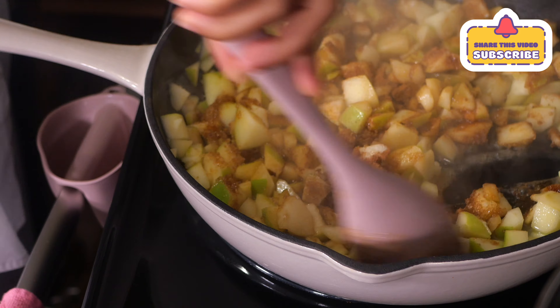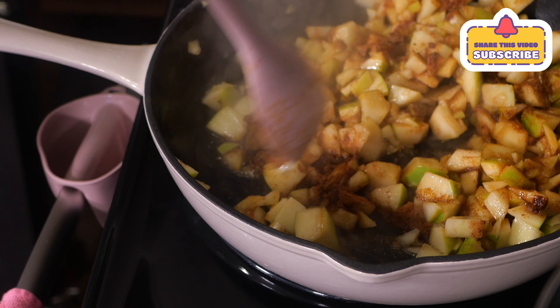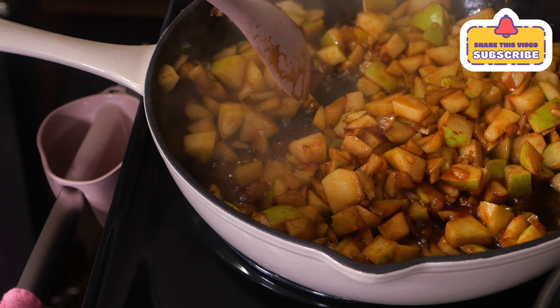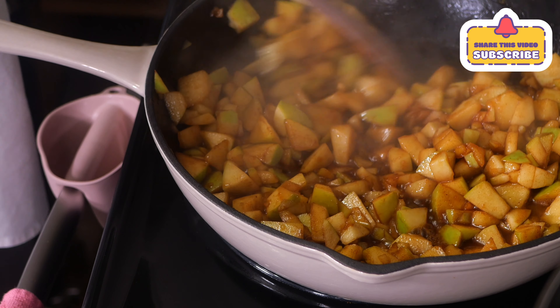Now I have braces, so I like my food and fruits to be really, really soft so I don't break a bracket — because that's $25 a bracket, baby, and I ain't trying to pay it. So you want it to look like so, like that.